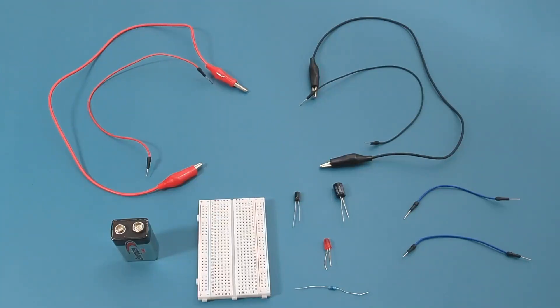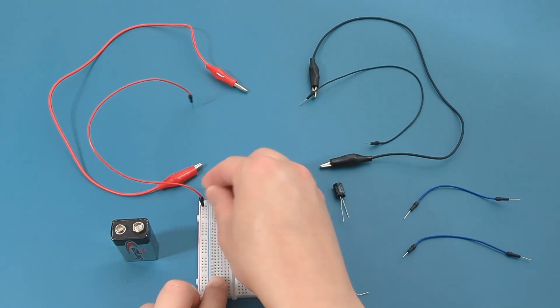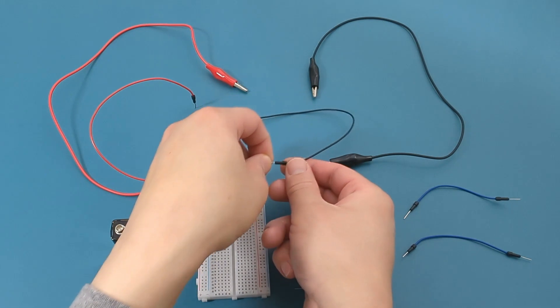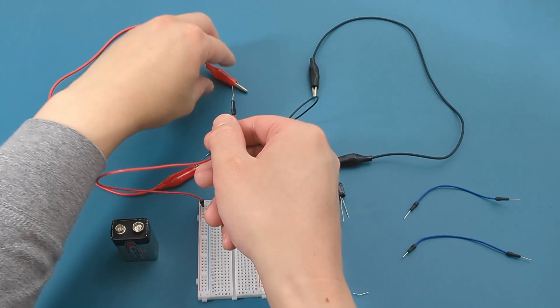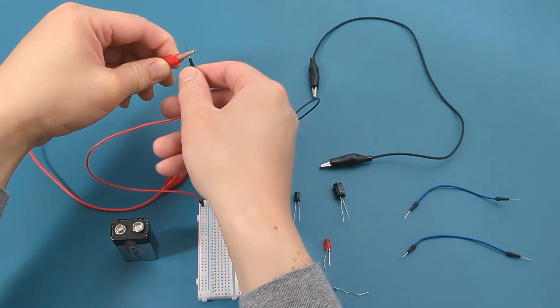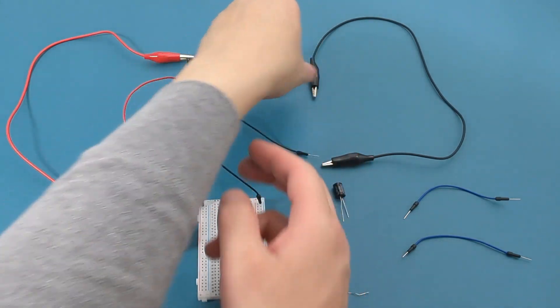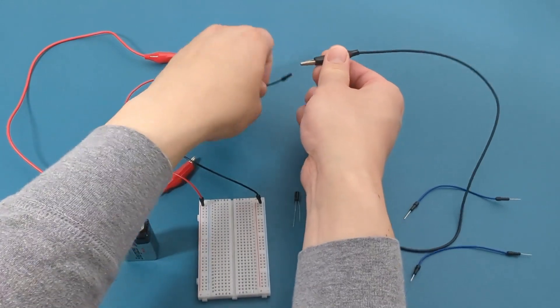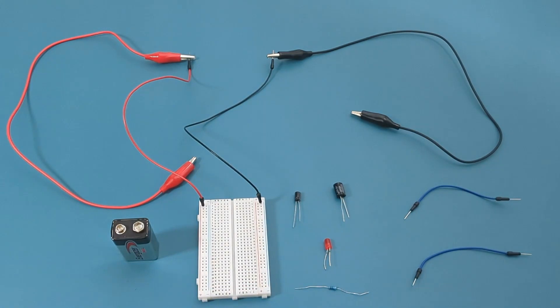Now it's time for a demonstration of capacitors in parallel. To see the capacitors in action, I will attach an LED to the circuit. Let's set up the capacitors in parallel using this breadboard. Insert the red jumper wire into the positive end of the breadboard, and insert the black jumper wire into the negative end. Connect the red alligator clip to the red jumper wire, and the black alligator clip to the black jumper wire. To limit the current flowing into the LED, I will use a 450 ohm resistor.